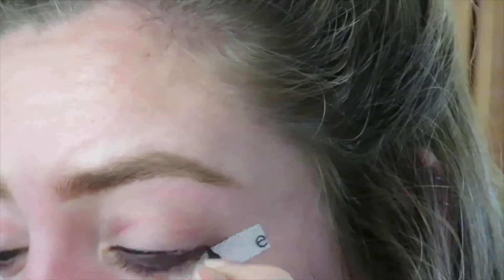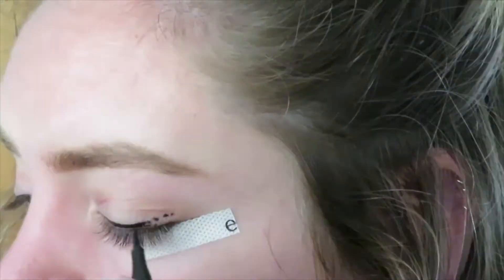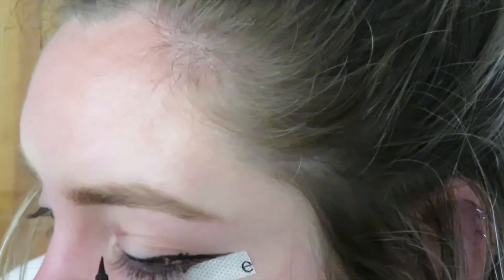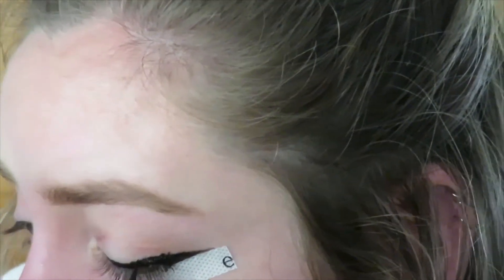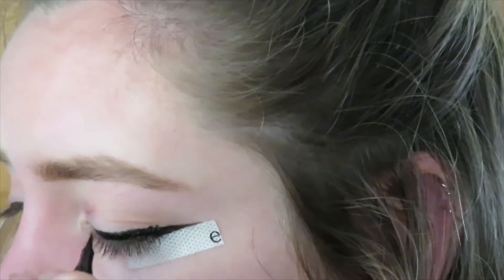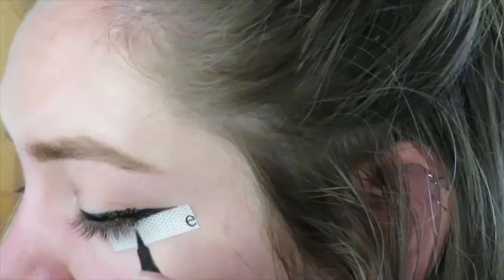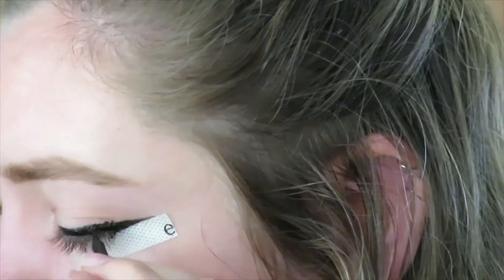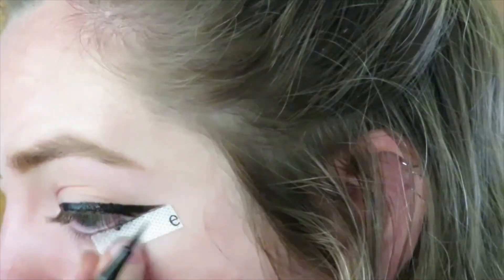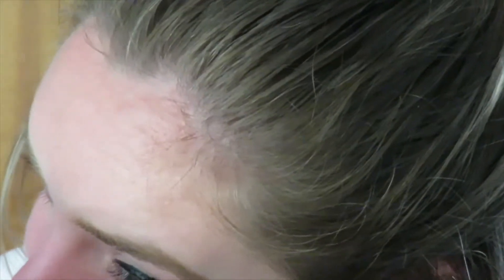Using a piece of e.l.f. line and define eye tape that I cut in half and put one side on each eye, I'm making a normal wing. For anyone who doesn't know how to make a wing, you essentially want to follow your lower lash line out and then follow along your eyelash line, getting slightly farther away at an angle as you go and then connecting at a sharp point towards the end. After peeling off the tape, I went in with some micellar water on a cotton pad just to clean up the area around the wing.